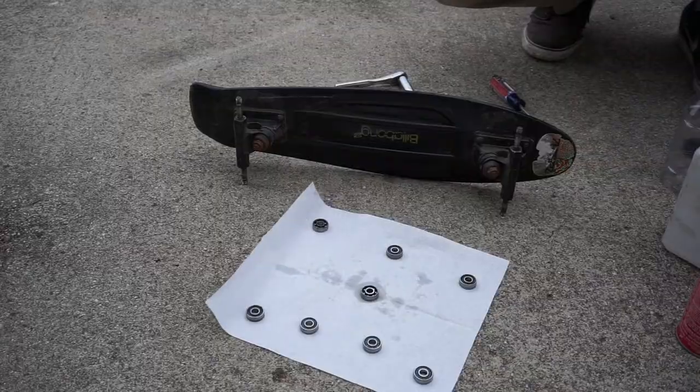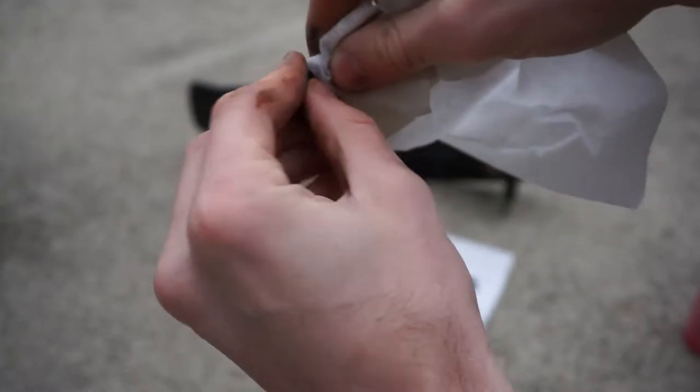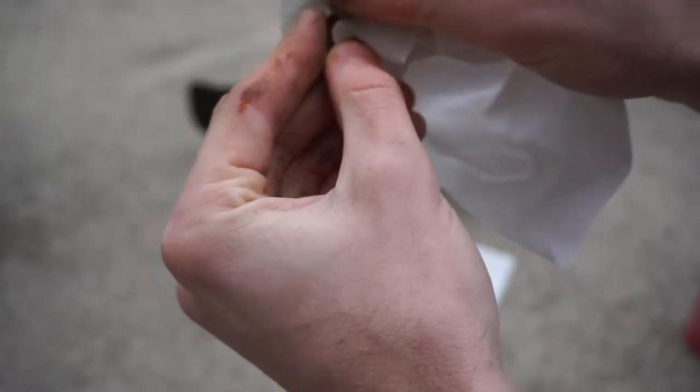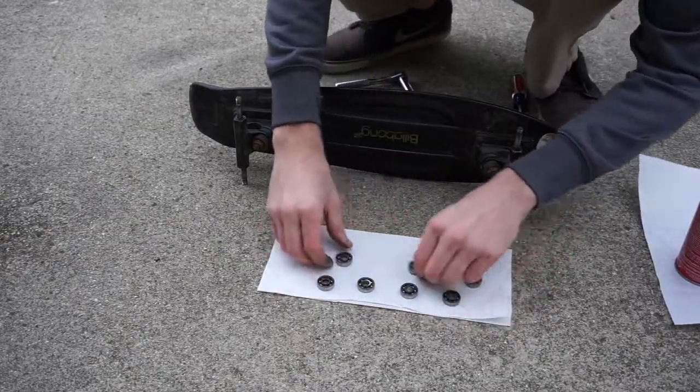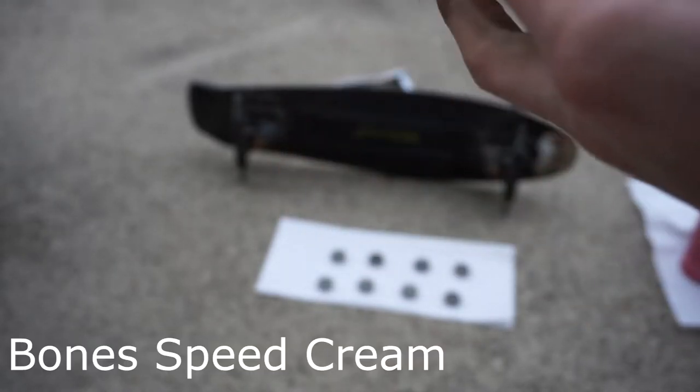After your bearings are clean, let them dry. Make sure you clean off your shields as well — the same cleaners you used before work, though I recommend water or lower-level isopropyl rubbing alcohol.